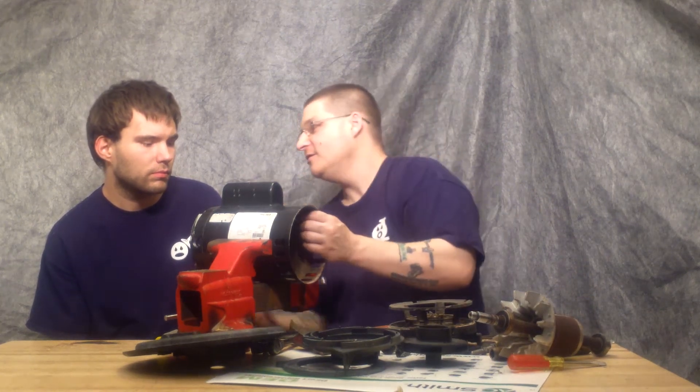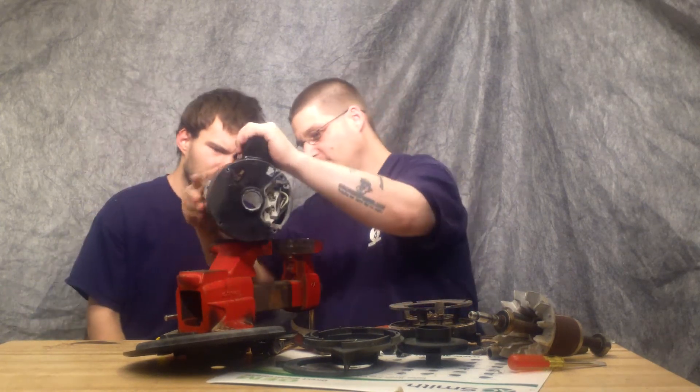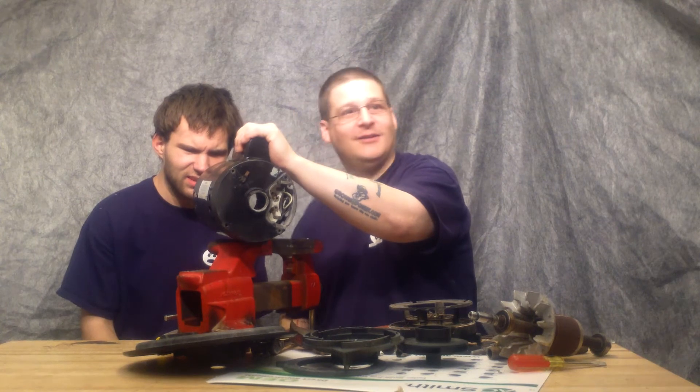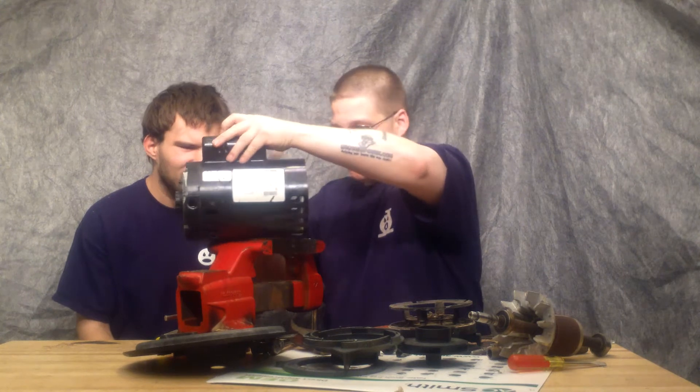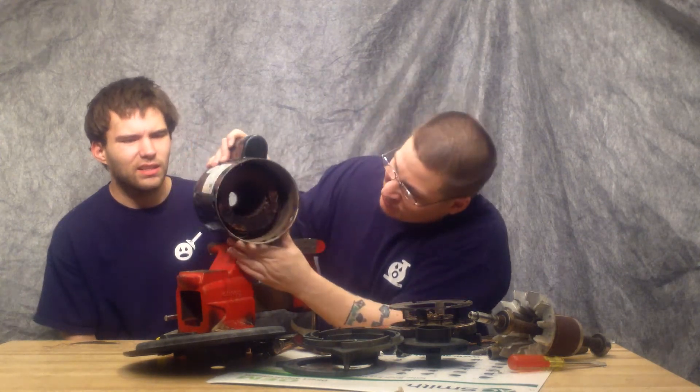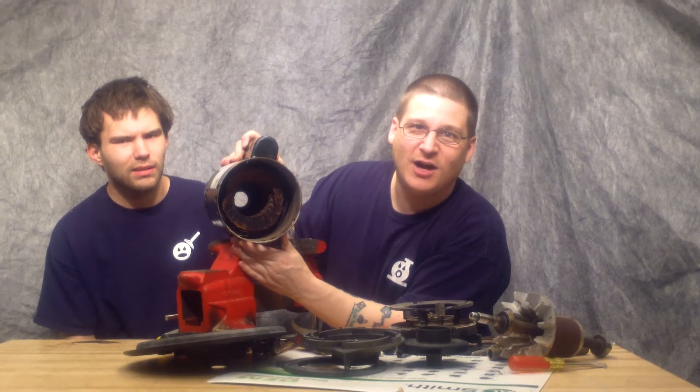Holy cow. Look at this, Robert. Check this out. If you can see — it's kind of far away — but you can see this motor is fried. It is burnt, man. It is fried.